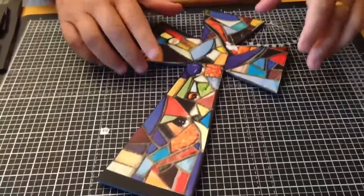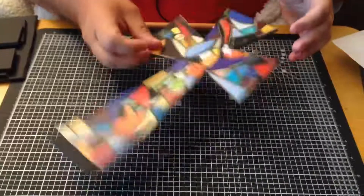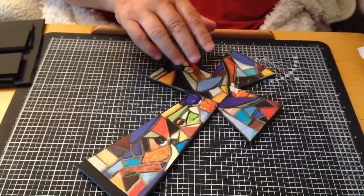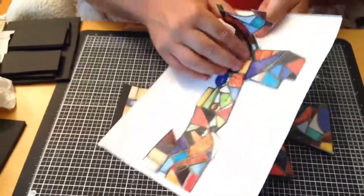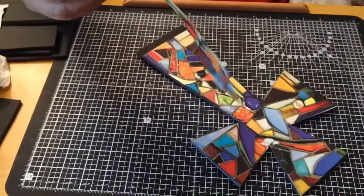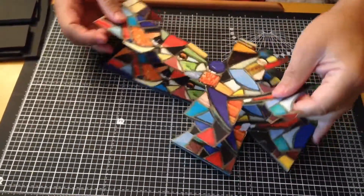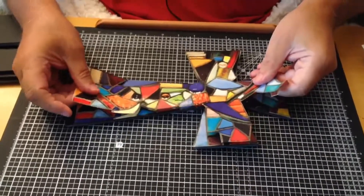Now I've cut out the cross completely from the foam board — you can see I've got a nice solid base to work on. I've taken all the other pieces and put some double-sided foam tape on the back, stuck onto wax paper so I can take it off easily. Now you just need to stick this down as accurately as possible.